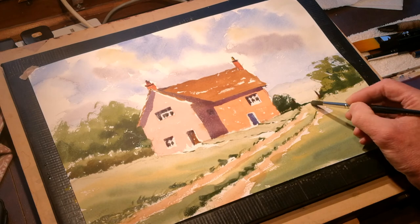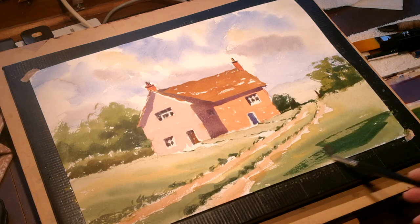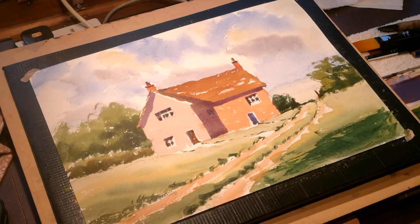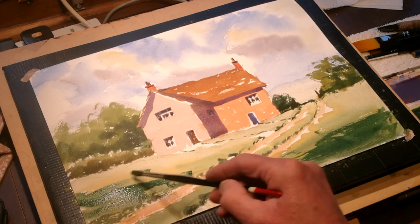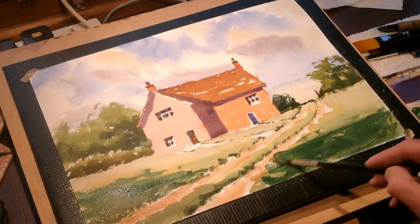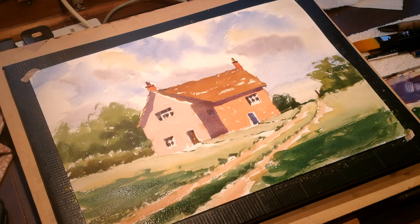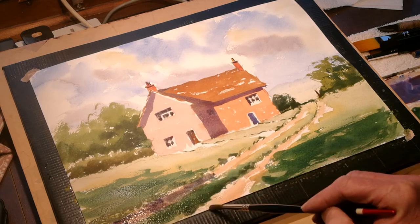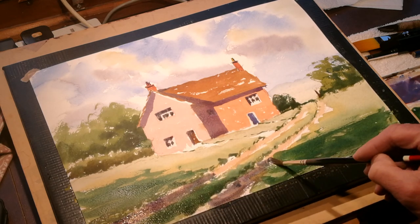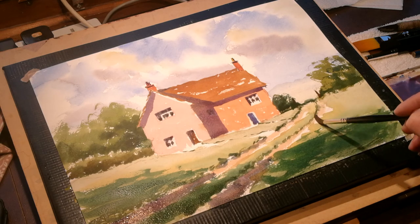Maybe just a little bit of a hump there. Finally, I'll wipe some shadow across the foreground — I always like a bit of drama in the foreground. Maybe it's a tree out of picture casting a shadow from the right hand side across the track, up the other side, and that would go over the central area and meet up with a shadow on the track. And that is all you need to do to create a simple little landscape painting with a building.